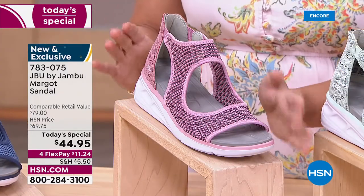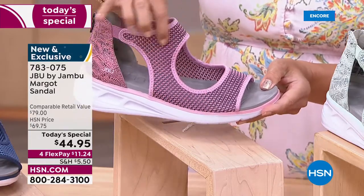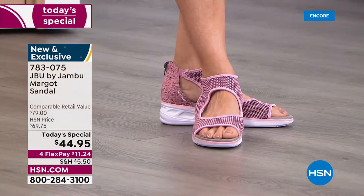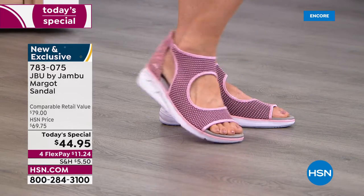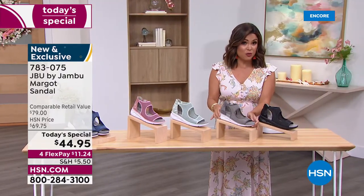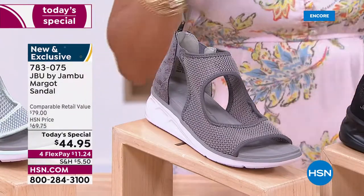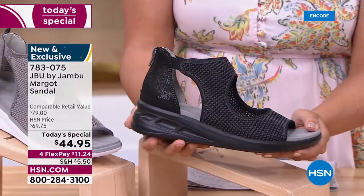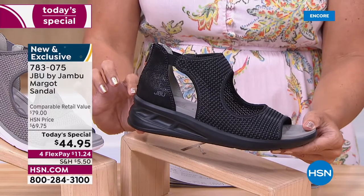We also have two perfect neutrals: light gray with hints of black in the snake print, and a black option where every part — even the outsole — is tonal black. The heel is the perfect height at one and three-quarter inches, giving you a little lift so you can wear this to weddings, vacations, graduations, or special events.